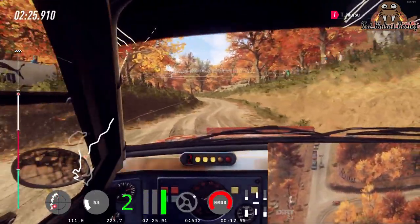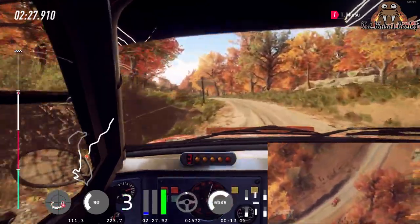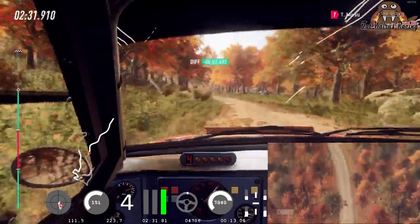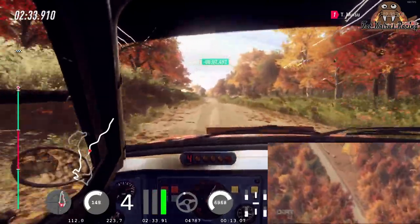4 right long. Opens, a crest. Into 6 left. OK, OK. Jump. Jump. 4 right long. K, jump.